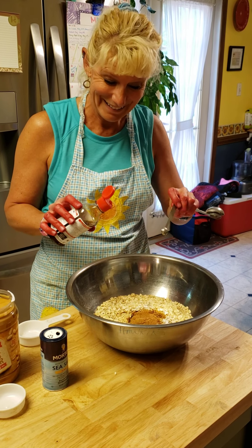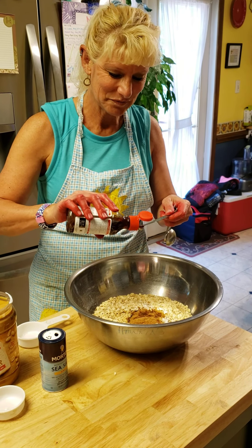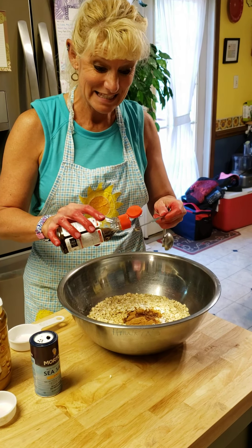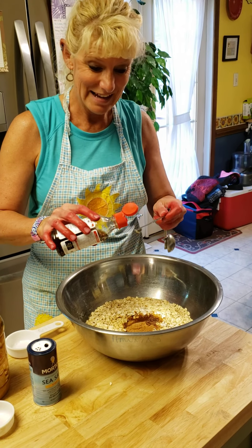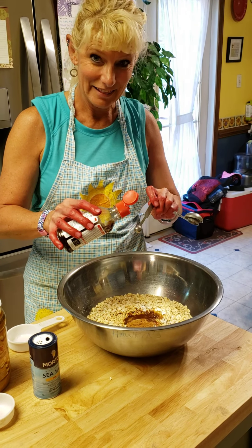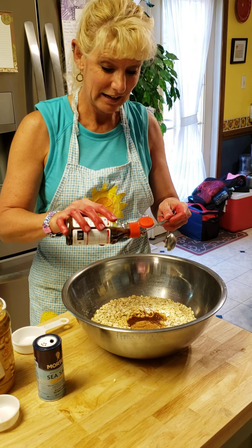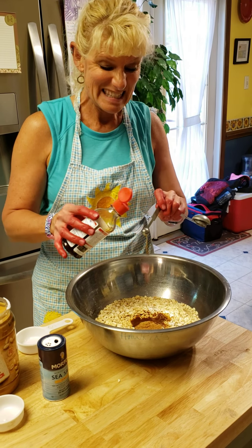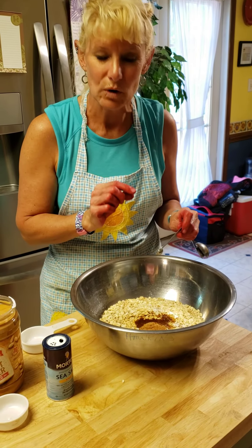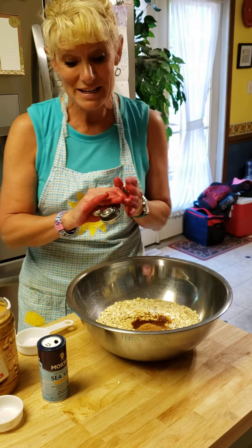Here we go counting: 1, 2, 3, 4, 5, 6, 7, 8, 9, 10, 11, 12, 13, 14, 15, 16. So 16 eighths means 2 teaspoons because 8 eighths is 1 whole. I have 2 teaspoons in there using the 1/8 spoon. Sometimes if you don't have the right measurement, you have to think about how you could make that measurement.